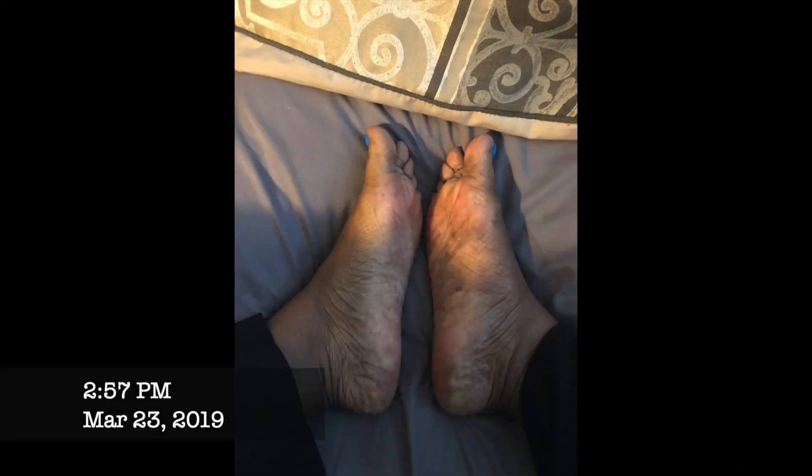After two weeks of doing this foot treatment, this is what my feet now look like. Those look like brand new feet. My left foot — there is no dead skin at all. None. They're so super soft and kissable. The right foot has always been a little drier than the left, so there are just a couple of places of dry skin, but not really any at all.